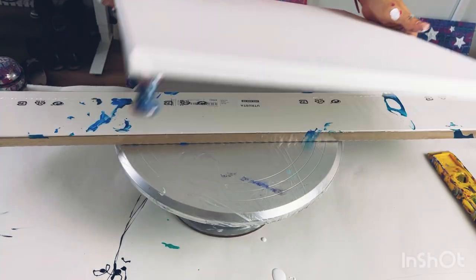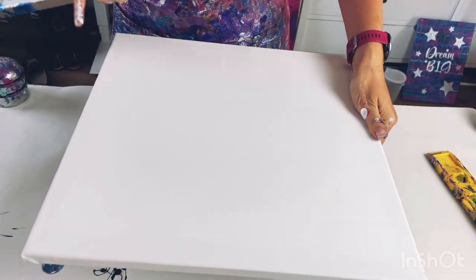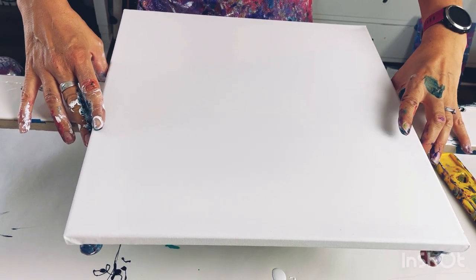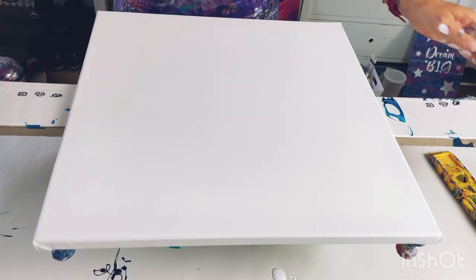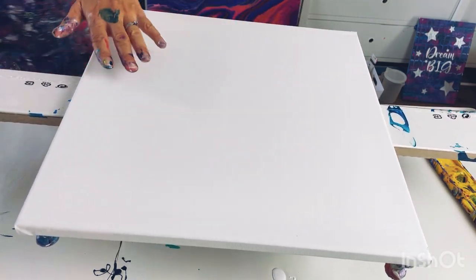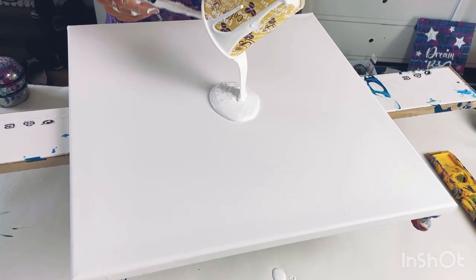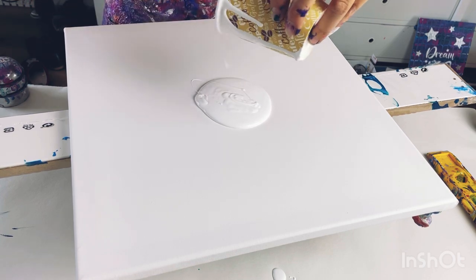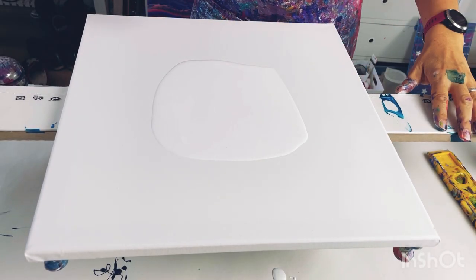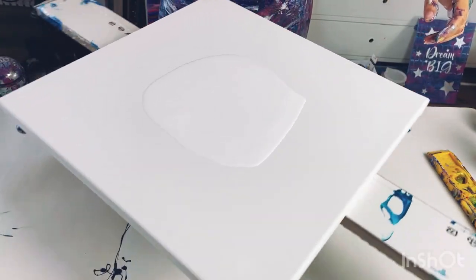I'm using a 40cm canvas. I've got my cake turntable and just a piece of wood. If I put the canvas straight on the cake turntable it pushes up on the canvas and would damage it, so the wood goes across. The disadvantage is it's quite long, so as I'm spinning the canvas I'll have to really stand back - it'll make it a bit trickier, but I haven't got anything else to hand. It's always good to check it's not going to knock into anything before you start.